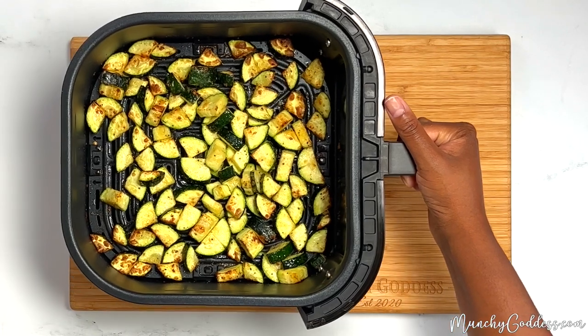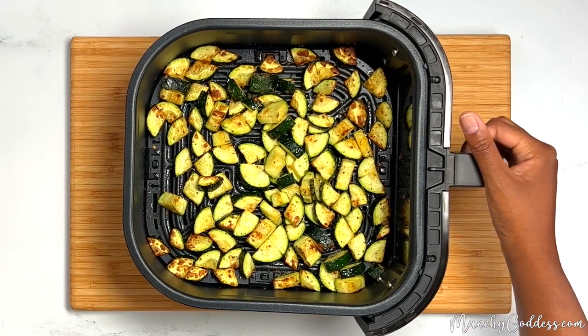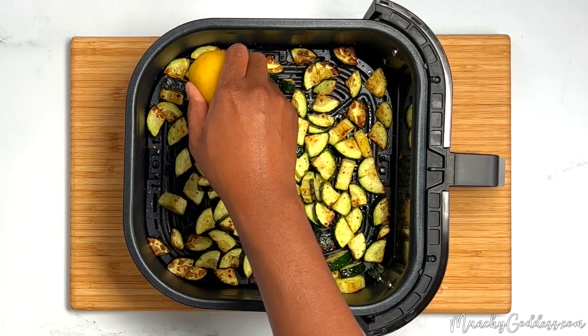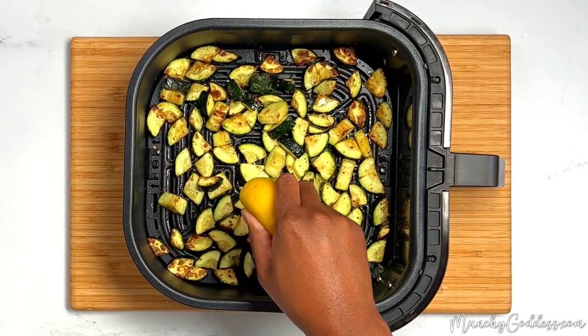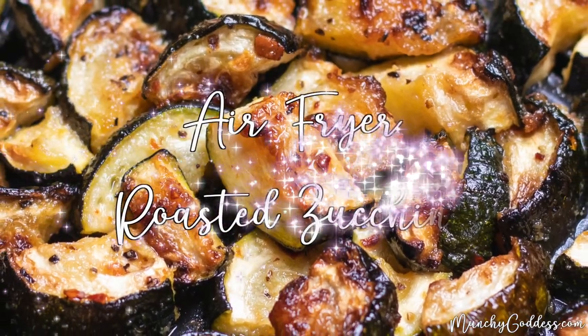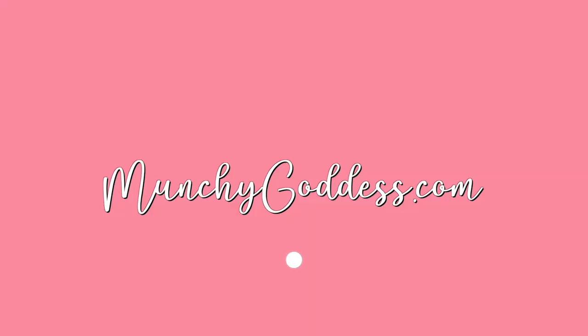Once the zucchini is done, squeeze on some fresh lemon juice and then enjoy. Thanks for watching. Be sure to follow me for more easy air fryer recipes.